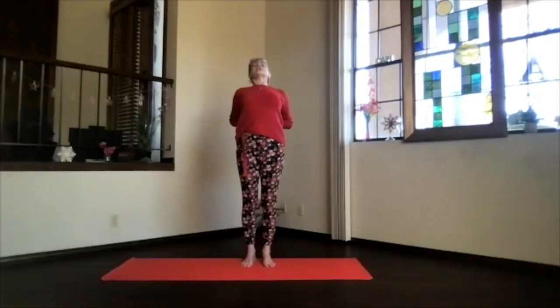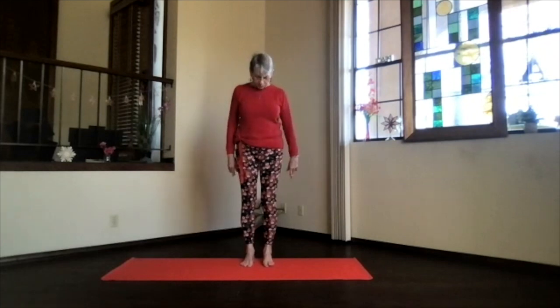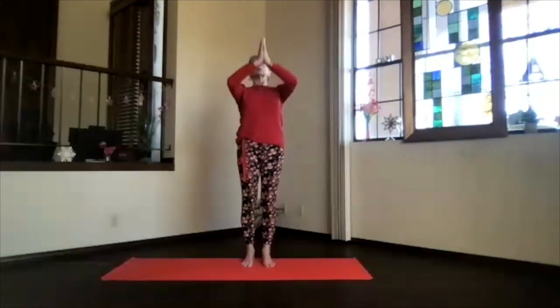Tuck your chin in toward your chest and inhale back into mountain pose — toes straight ahead, feet hip width apart, sitting bones down, core active, and the whole upper body just relaxing down into the feet, everything stacked for support, core working, and crown reaching out. Bring your hands to your heart, inhale, and bring them toward the ceiling.